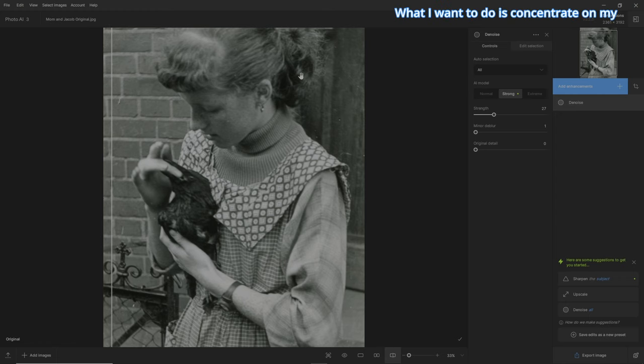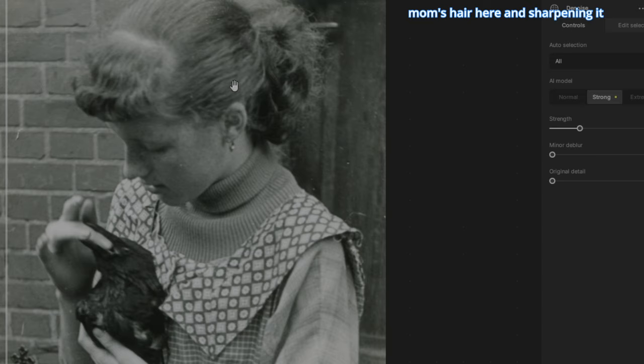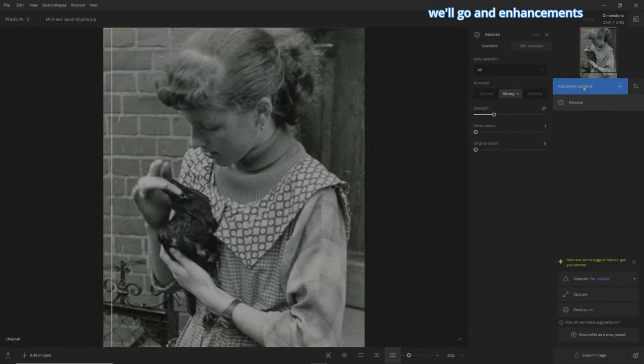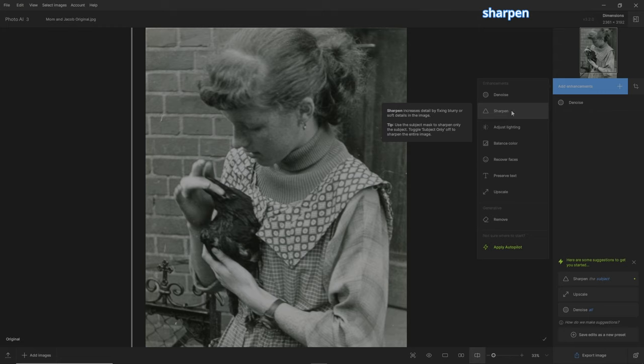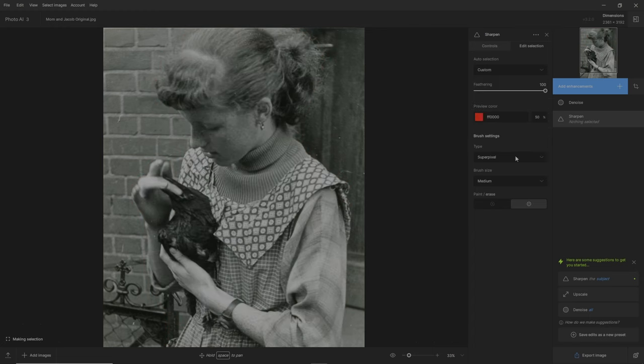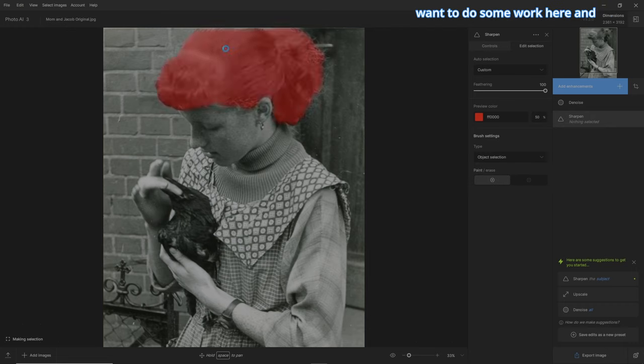What I want to do is concentrate on my mom's hair and sharpening it. So we'll go to add enhancements, sharpen. We'll go right to edit selection and go to custom. Once we're in custom, let's grab a new brush called object selection. Just hover over where you want to do some work, and it'll choose what you want — and it's grabbed my mom's hair.